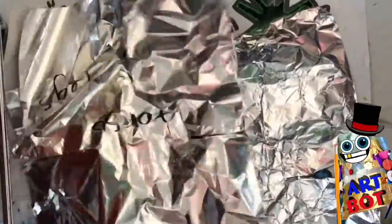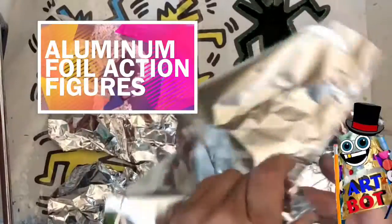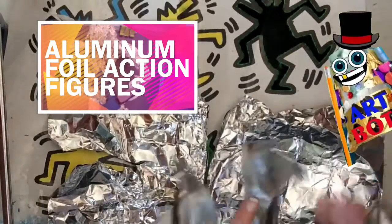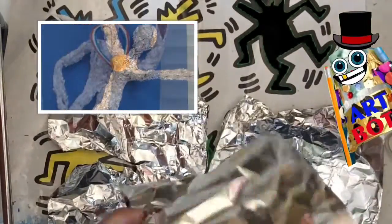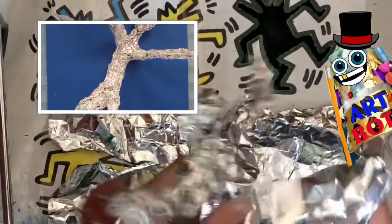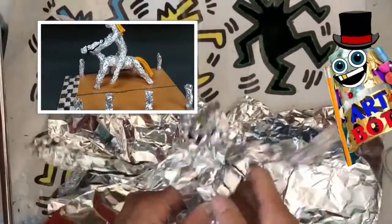What you need to make your action figure is something you usually have around in your kitchen called aluminum foil. Aluminum foil is kind of like a metal, and it's a great medium for making sculptures. What you're going to need is a large sheet of aluminum foil, and really just your hands or a Sharpie.